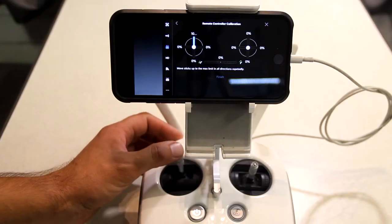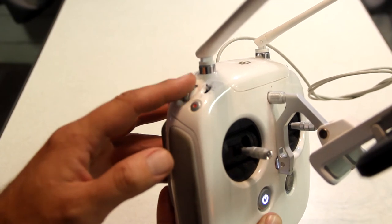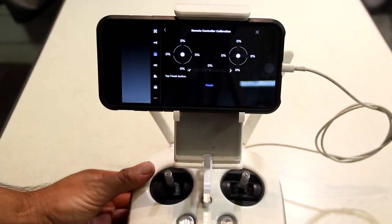Move each stick in every direction, then you want to move this Yaw button right here, and then it says Finish.